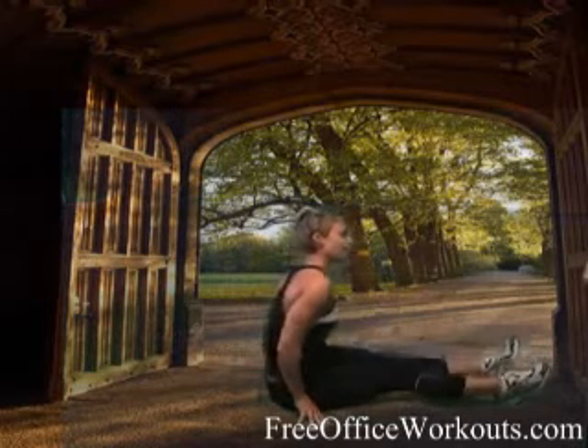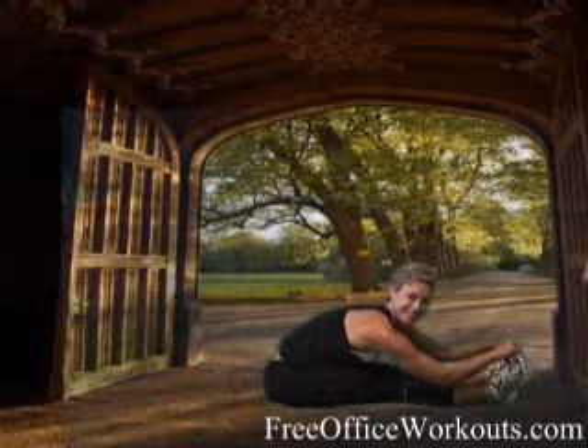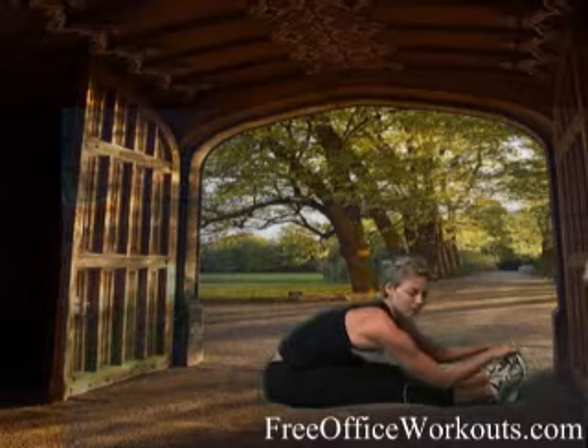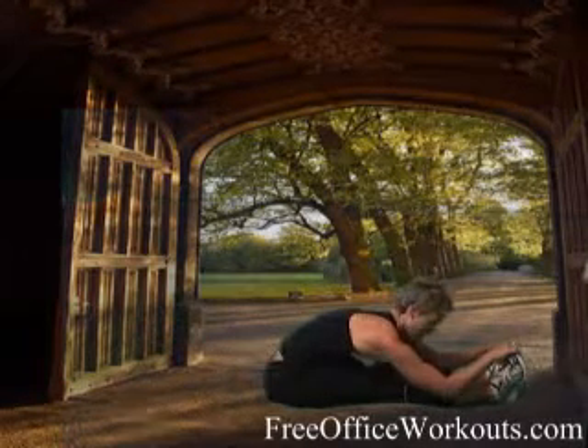Good job. Shake it out. Give yourself a little forward fold stretch — loosen that back back up. Those hamstrings might be a little tight after that one. Nice deep breath in, hinging right at the hip, coming over. Good work. Nice flat back during that stretch. We'll see you tomorrow.